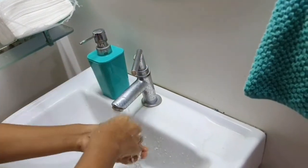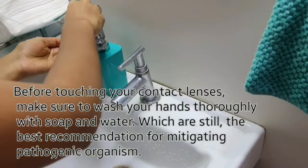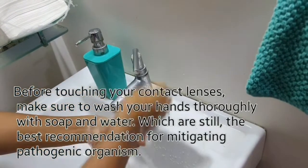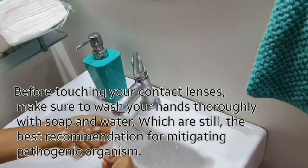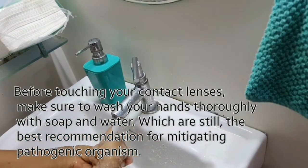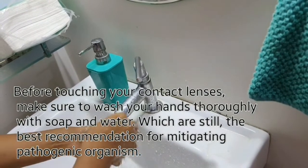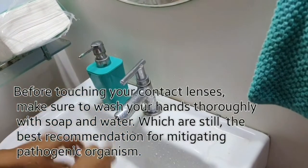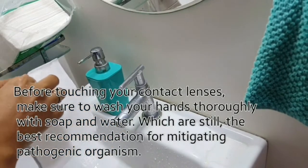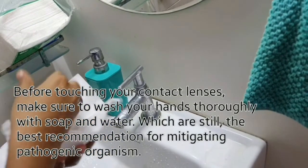Before touching your contact lenses, make sure to wash your hands with soap and water. Then dry your hands with a tissue or towel.